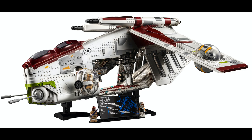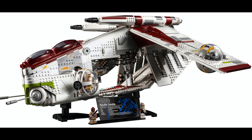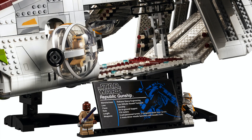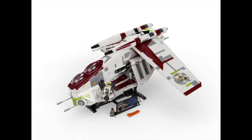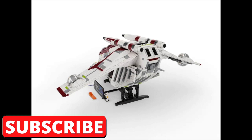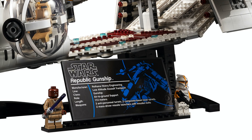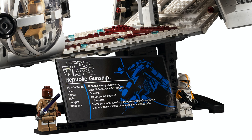Another thing that almost seems necessary about this set that they did end up including is the stand. This is a massive set and I don't know how I would display this without having the stand — I would probably have to custom order something. I really hope that it becomes a trend that all of these large LEGO Star Wars ships do come with some sort of display stand. As part of the stand, it comes with an exclusive sticker that gives you some details about the set, which makes it feel a lot more collectible.